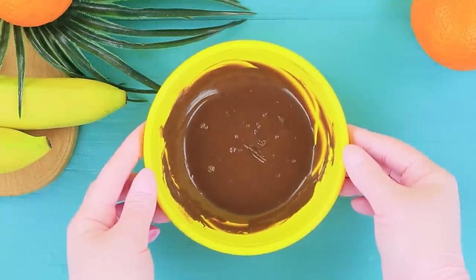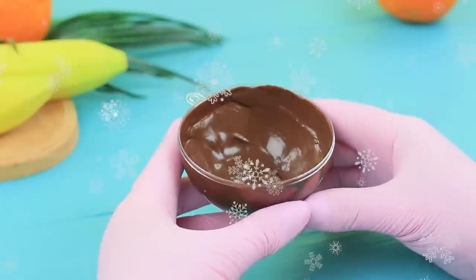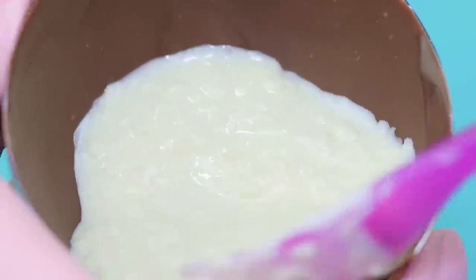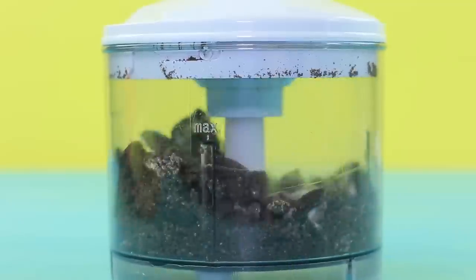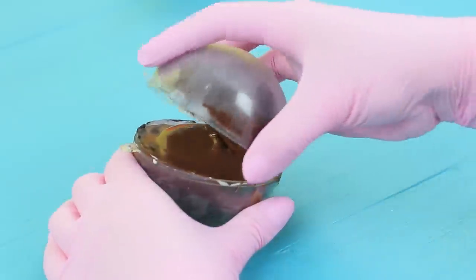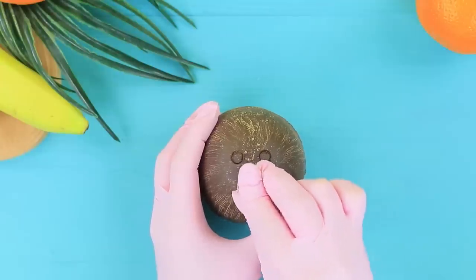Melt five and a half ounces of dark chocolate and pour it into a plastic half-sphere mold. Spread it evenly over the mold and let it harden. Add a spoonful of shredded coconut to three and a half ounces of melted white chocolate. Spread it over the chocolate semi-spheres and let it set. Crush Oreo cookies in a blender, add a spoonful of cream cheese, mix it, and fill the coconut halves with it. Add a spoon and join the pieces together with warm chocolate. Scrape the surface with a fork and make it look like a coconut shell. Press in circles with a pastry bag tip so it looks like a real coconut.